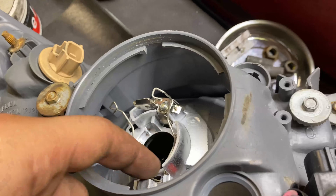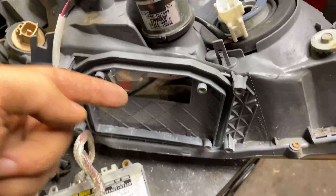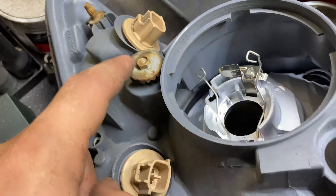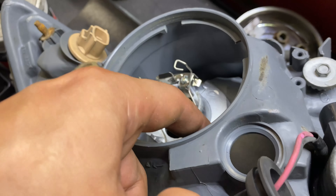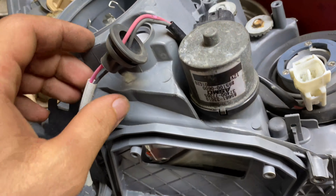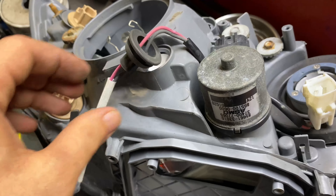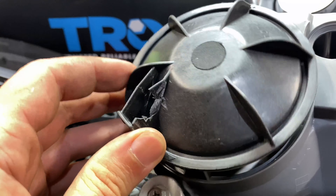So after you unplug all this stuff, if you can't run it through here and out this way, you can move this counterclockwise and it'll free up some space so you can run it out this way. I would suggest you also take this out just to move it out of your way - then eventually it'll come out.